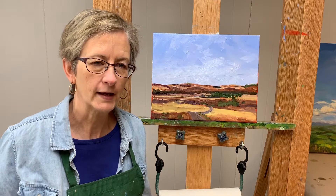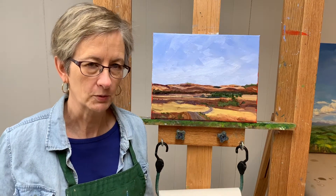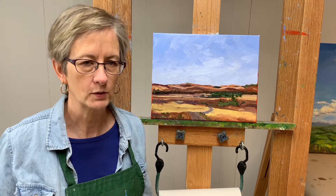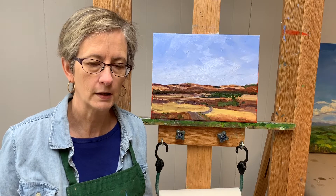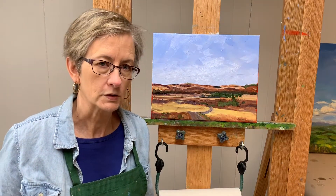It's very flat of course and very almost monochromatic — a lot of browns and tans and a little bit of green and of course the blue sky. So the trick is always to keep those variations within a color interesting. If you have questions or comments please be sure to let me know and I will respond to you as quickly as I possibly can, and let's get started.